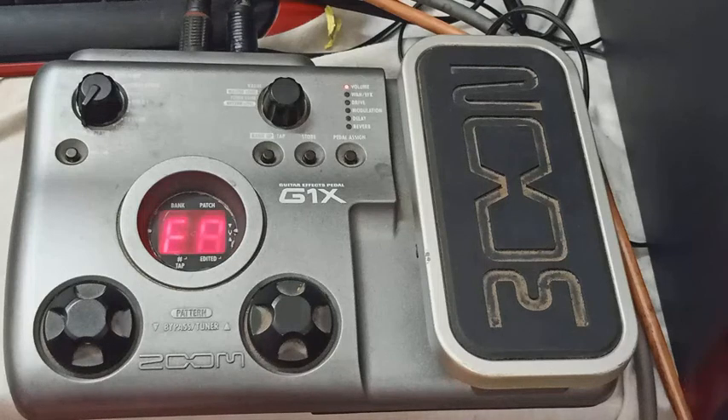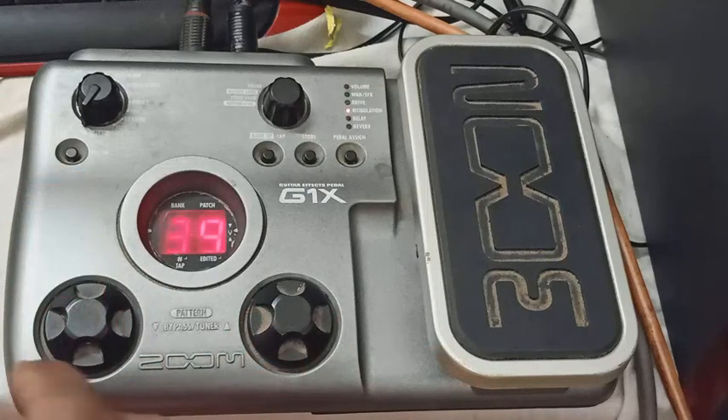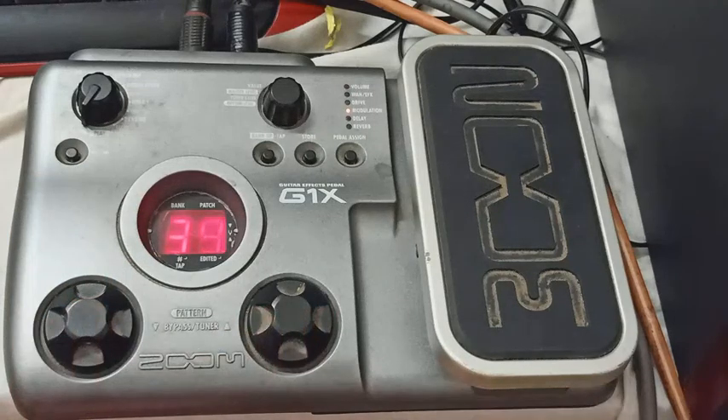This guitar tuning the G1X Zoom player. This is normal mode — switch the single button, starting the tuning mode, two button pressing. OK, thank you. Next video is joining.